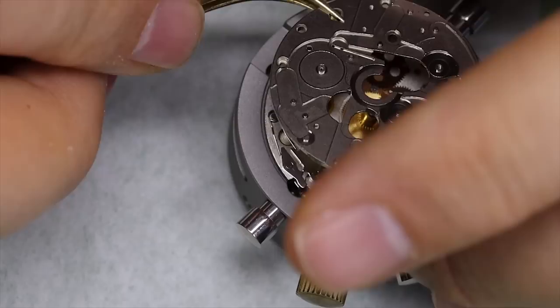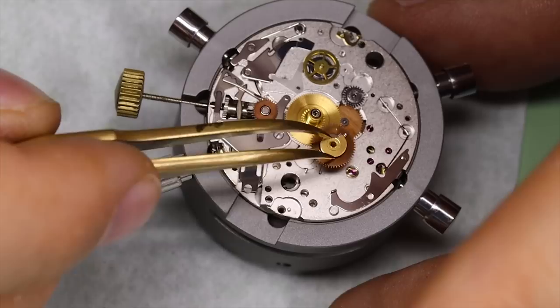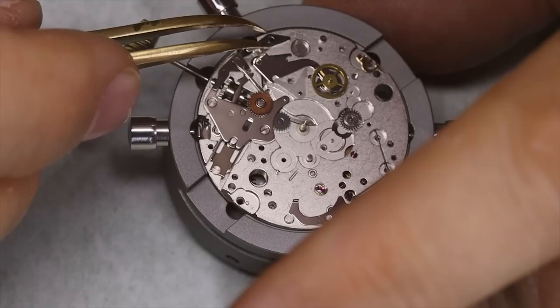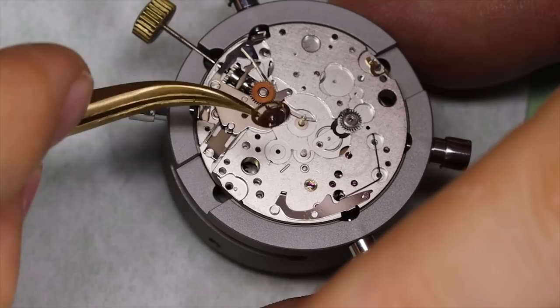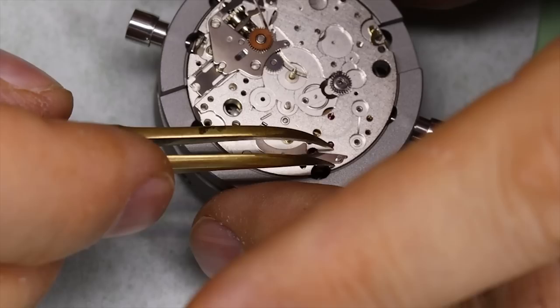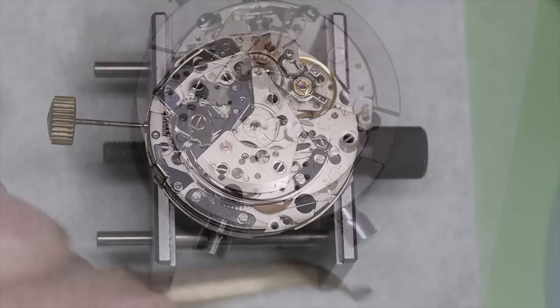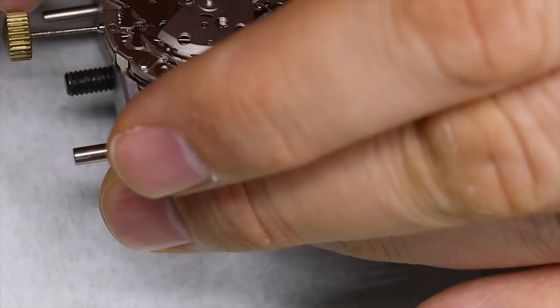We've disassembled the calendar part so we can take off the calendar plate as well. Underneath that plate we have the 24-hour wheel, then the weekday sitting wheel, and the hour and minute wheel, the hour hammer and brake, and the hour counting wheel. This is the actual cannon pinion — it's called a driving cannon pinion — and this construction is also why the hands move so slowly with each turn of the crown; there's a lot of gearing taking place.